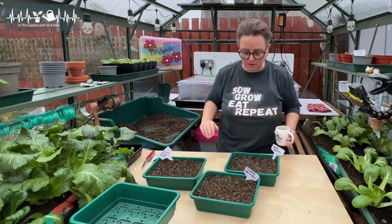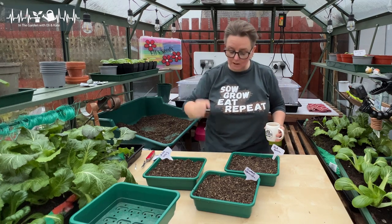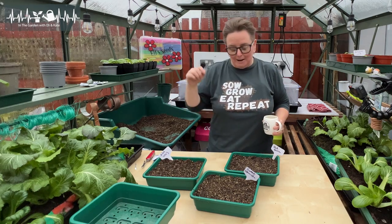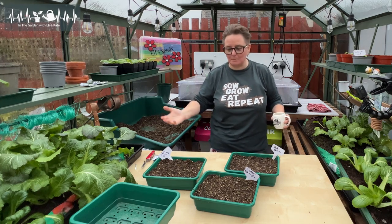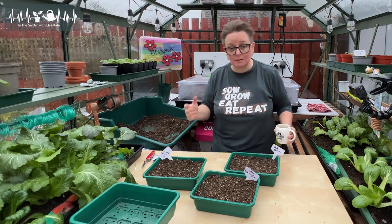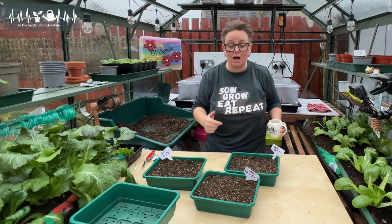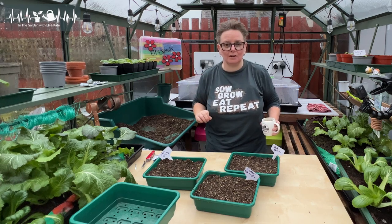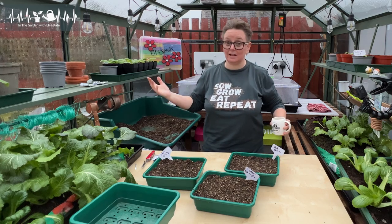So that is my onion seeds sown on Boxing Day. I'm now going to put these into the propagator so the soil gets nice and warm — the perfect germination temperature for onions is about 20°C to 25°C. I'll keep them growing in here right through and start hardening them off just before our final frosts. This is the start of Sow, Grow, Eat, Repeat with Eli — I'm bringing back monthly videos where every month I'll take you through my plans for sowing vegetables and flowers, and we'll have lots of grow-alongs this year, plus a little tomato-off with one of my favourite YouTubers.